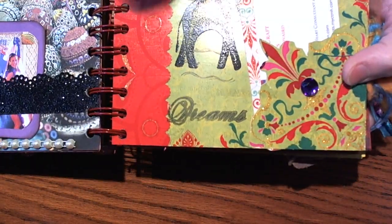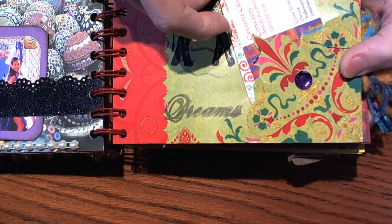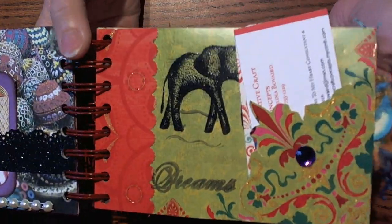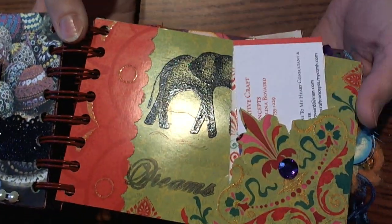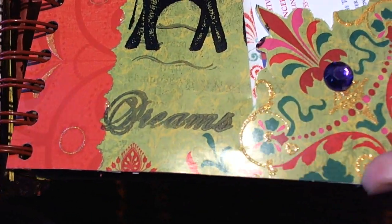The next page is by Angelina Bovard — I don't know if I'm saying your last name right — but this is so neat. I love the paper that she used; it's like a really thick cardboard paper.